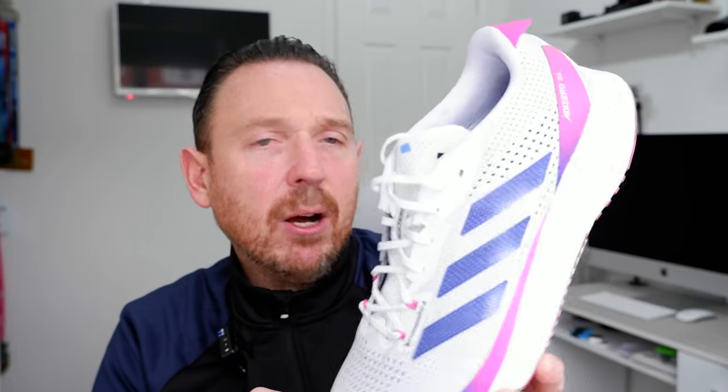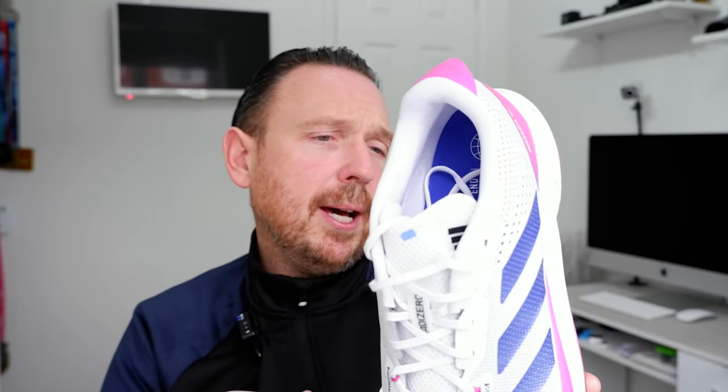I've now got 25-plus miles in the shoe this week. I had to hold off the review because of the snow over here in the UK, so we've finally been able to get it out and review it, which is good news. So, things I like.